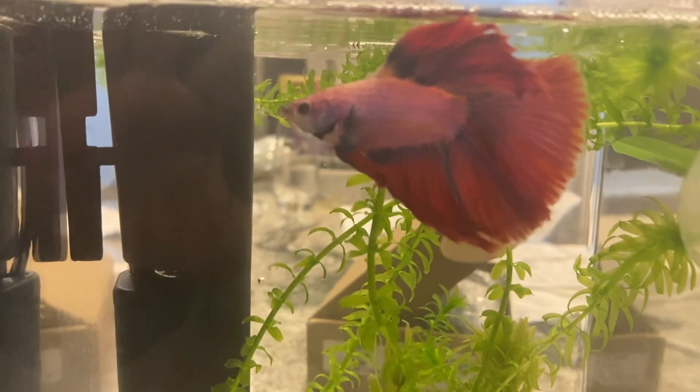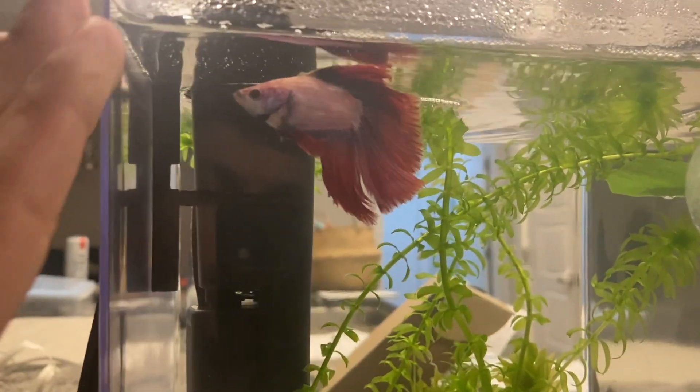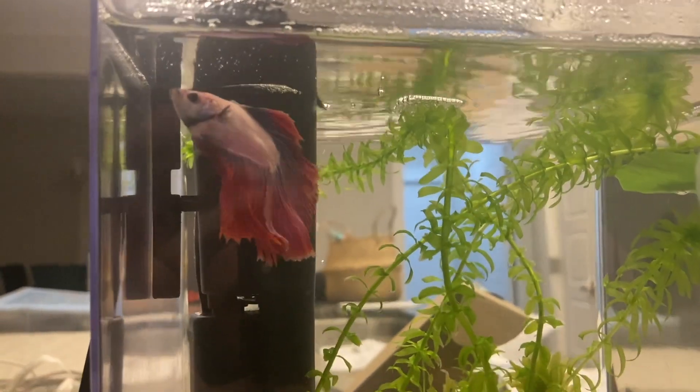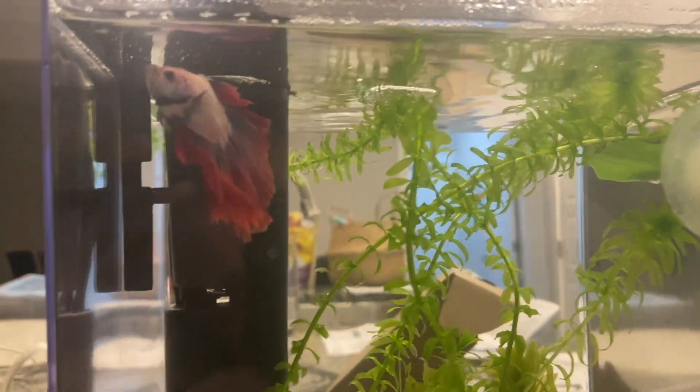Hey there everybody. Today I would like to introduce you to Waffles. Waffles is our betta fish. Sometimes whenever we have to go out of town we need somebody to feed Waffles, and instead of having our neighbors feed him I decided to come up with a solution.